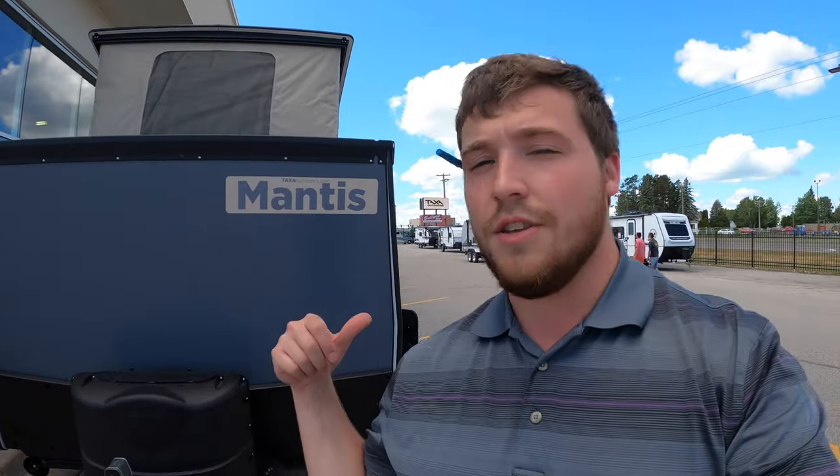So there you have it, guys. My name is Justin Sandberg from Bullion RV — this was our used 2020 Mantis that just came in the other night. If you think this thing's awesome, give me a call at 651-529-5767. Keep on camping, have a great day, and thanks for watching!